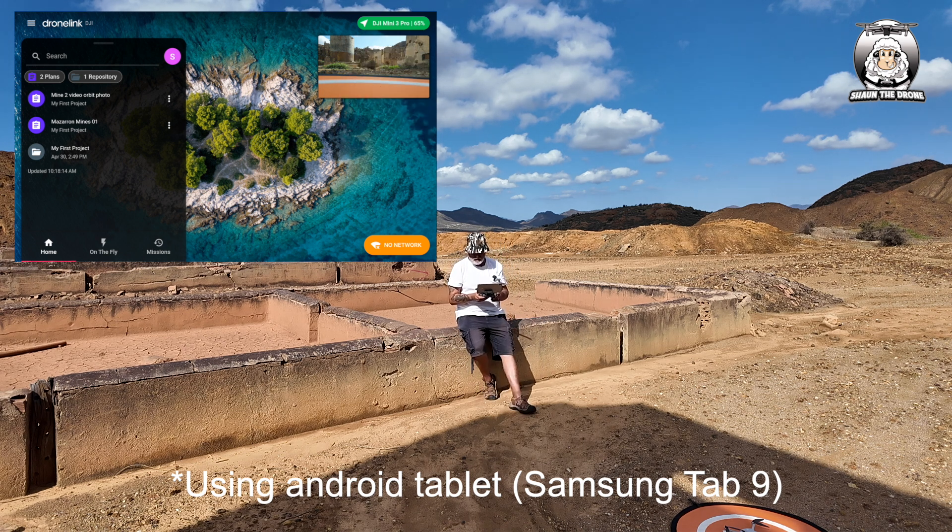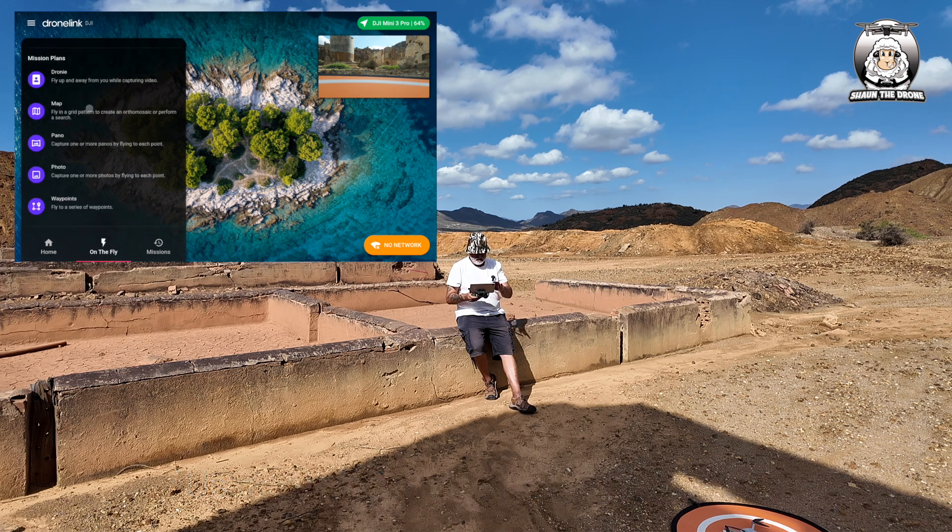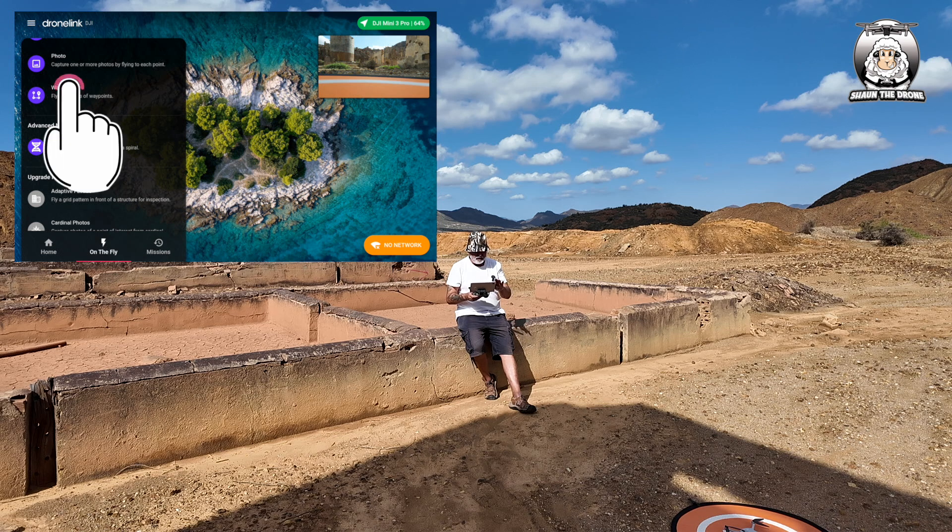You can see in the top right-hand corner the drone's at 65 percent battery. What we do is go down to the lightning bolt on the bottom left, press that, scroll down and we see Waypoints.